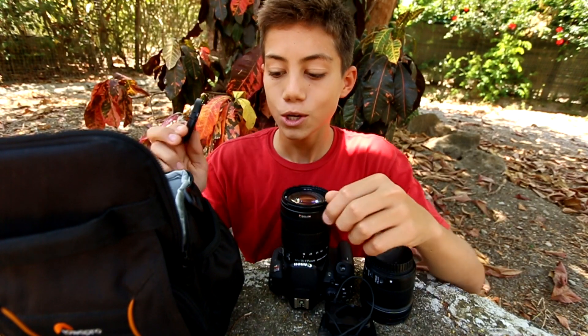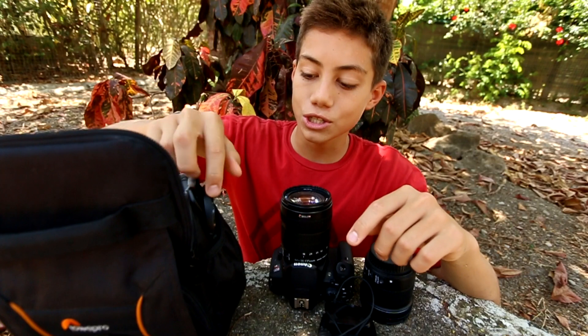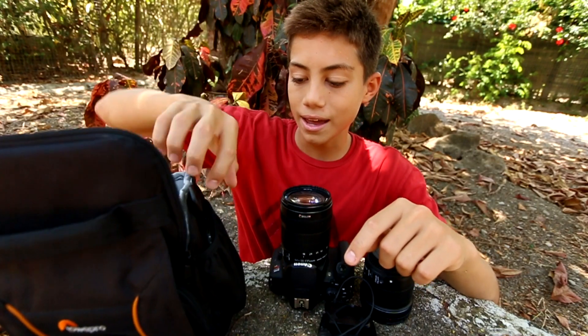What I always make sure to do when I have to take off a lens cap is put it either in my pocket or into my camera bag — just slide it right in. That way I don't have to worry about losing it.